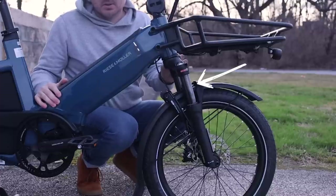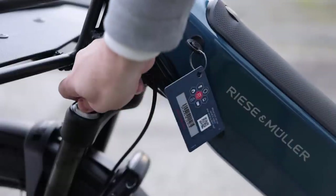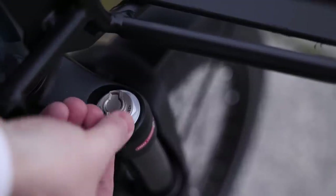This is a coil suspension fork, which is really great because it's very low maintenance. You can adjust the preload with just a dial on the side, and it also has a lockout on this side, which I really appreciate.